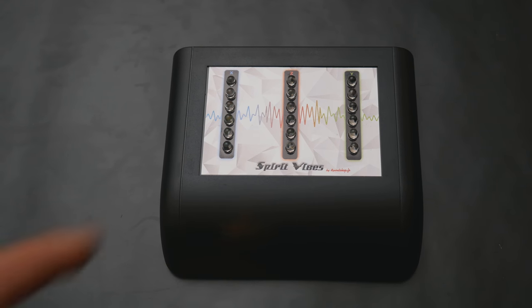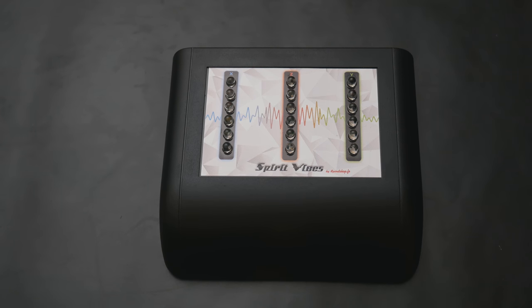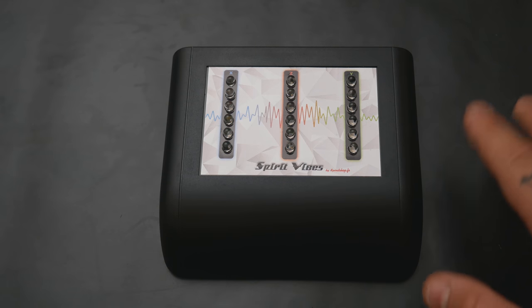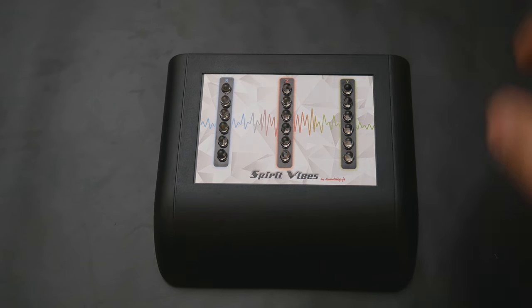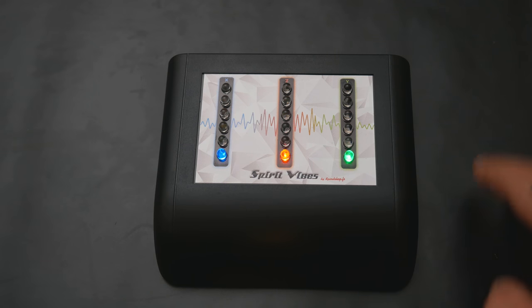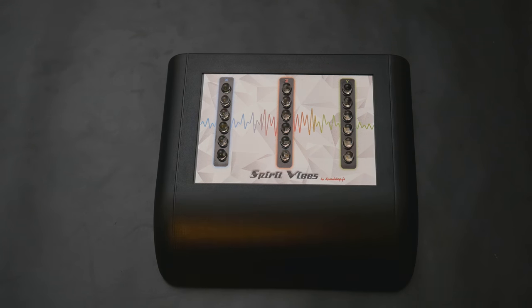Come potete vedere si illumina. Ora vi faremo vedere l'asse Y, il cui movimento è in verticale. L'asse Z non ve lo facciamo vedere perché il movimento dovrebbe essere dall'alto verso il basso, e dovremmo alzare su e giù il tavolo. Un'altra cosa: la sensibilità è stata calibrata quasi al minimo, quindi nonostante io batta non è precisa la vibrazione. Se adesso aumento la sensibilità, potete vedere come se io tocco la superficie anche solo sfiorandola lentamente, lo strumento ha una sensibilità estrema.